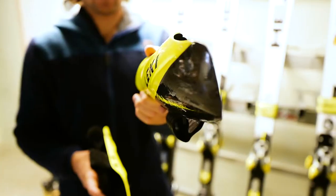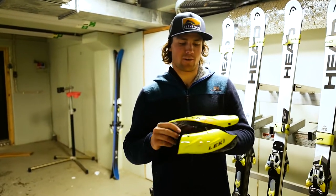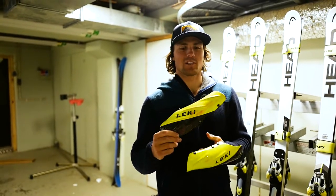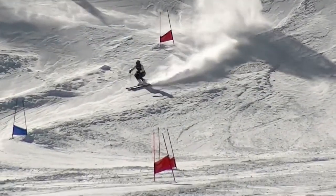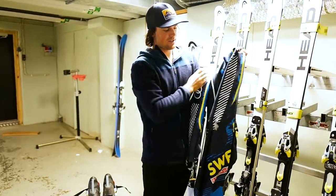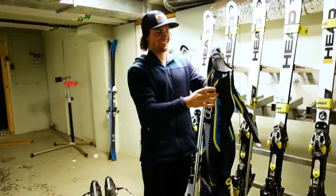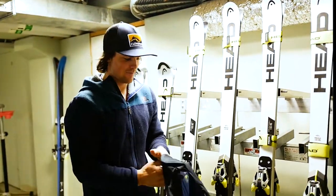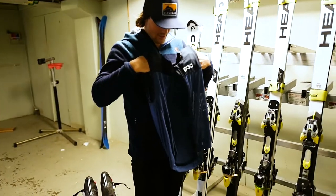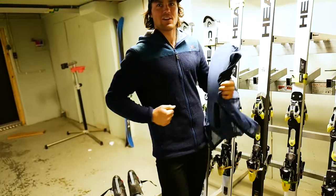This is my forearm protection that I use in giant slalom and Super-G. These protections are made to protect from the gates when you're hitting them — in Super-G it can be 130 kilometers an hour. This is the GS suit with a normal zipper in the front; it's pretty thin so it's super cold. For back protection I use this vest from POC — you have a loose, nice feeling and you can put the strap on if you want it tighter.